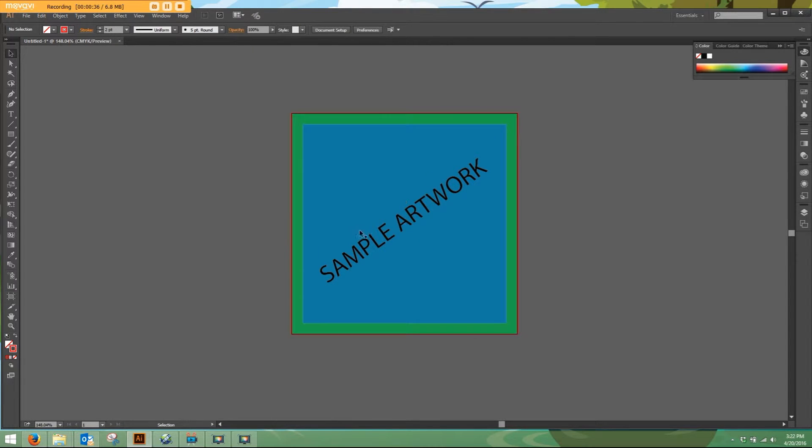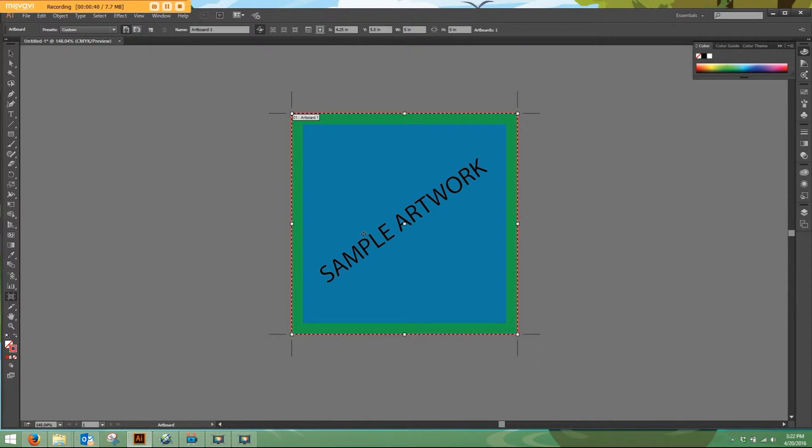Here's our sample artwork. I'm going to hit Shift-O on a PC or Command-O on a Mac to show me my artboard settings. The width here is currently 5 inches and the height is 5 inches.